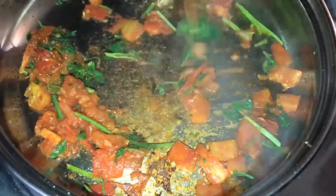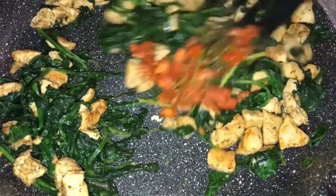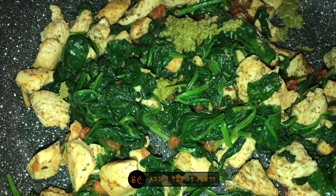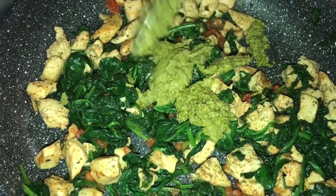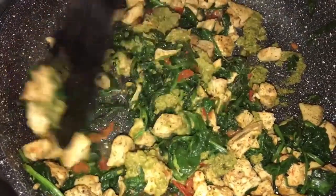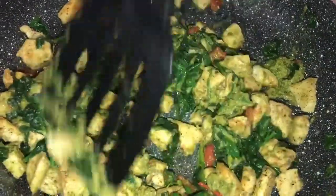These tomatoes are done, so I'm going to turn it off and add them to the chicken. I'm just going to add these in and mix that around. Now I'm going to add the pesto — about three tablespoons of pesto. I'm going to mix it around. That smells so good. I love how pesto smells and tastes. I just love pesto.